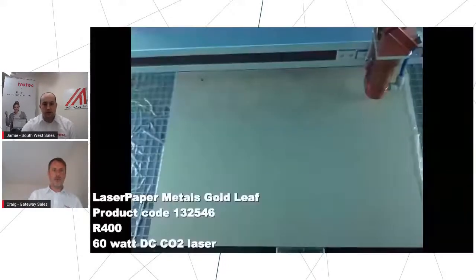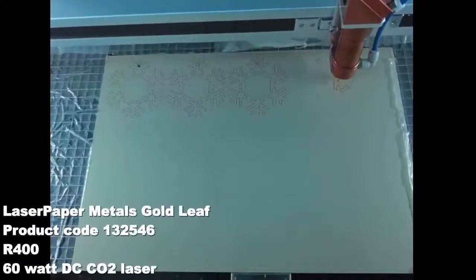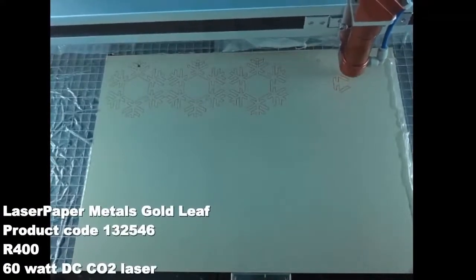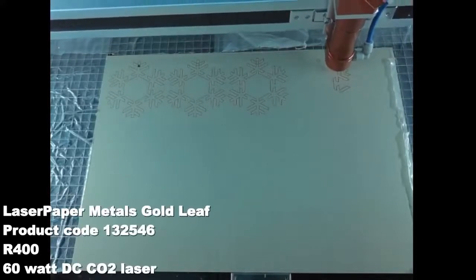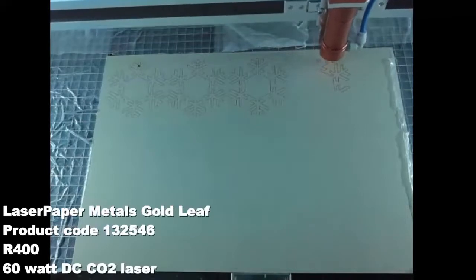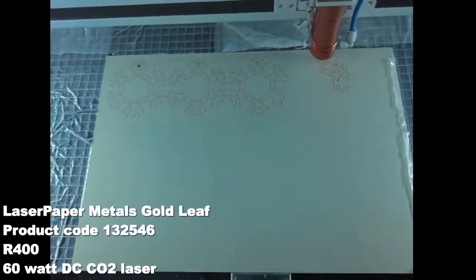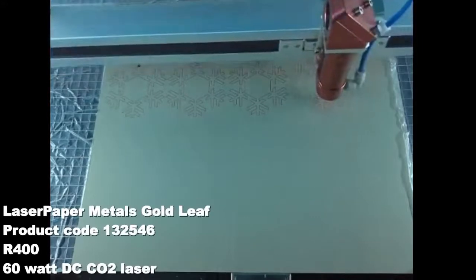So without further ado we'll jump straight into our first application where we're going to be cutting some paper and card. I'm going to pass over to Craig who's going to run us through the first one. Thanks Jamie. This is just a basic paper snowflake using our own laser paper — 300 GSM, this color is metal gold. It's been produced on our R400, which is our entry level glass tube machine from our new glass tube range.